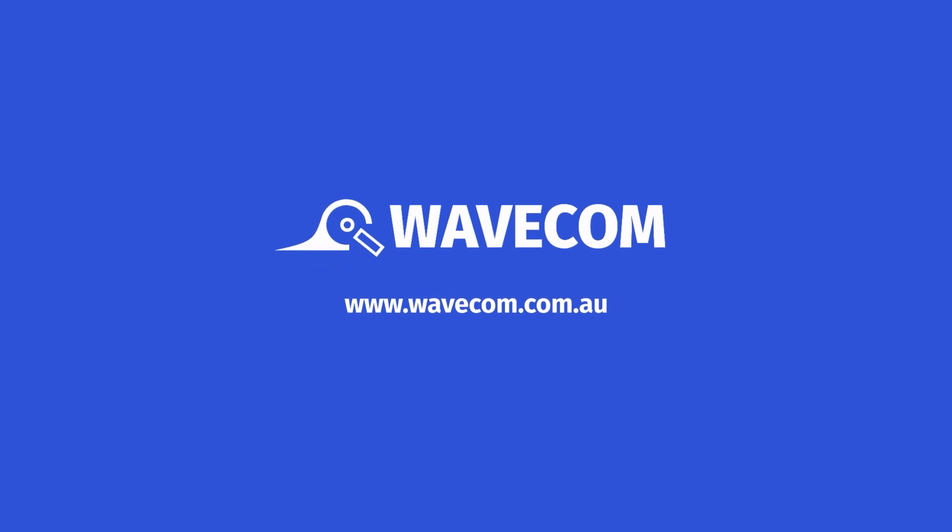To learn more about the TNP Prime, visit our website at www.wavecom.com.au.